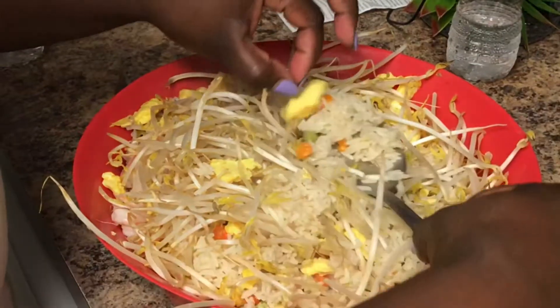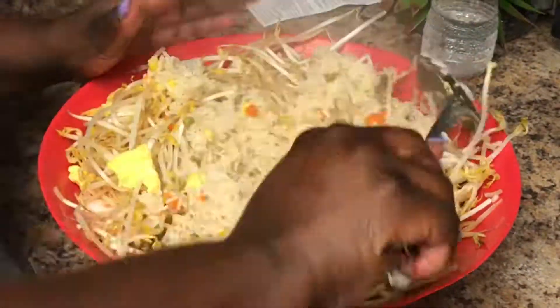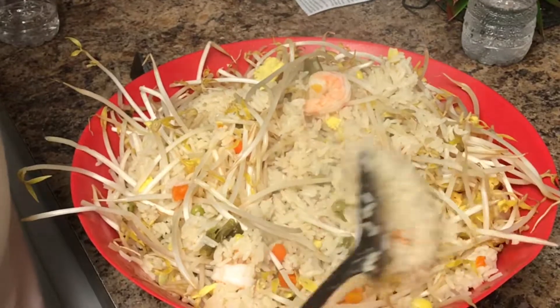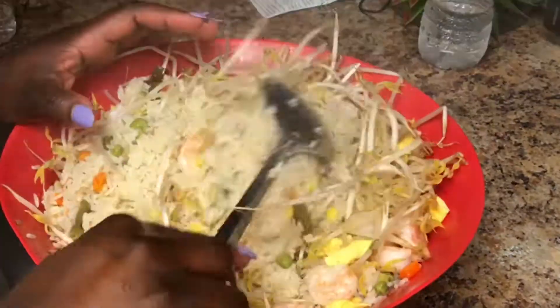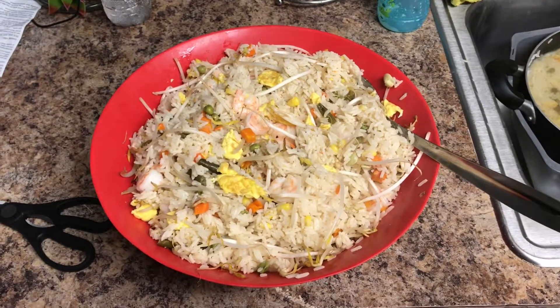Can you see the eggs in there? This looks like real Chinese food! This is it — the finished dish. Bon appétit! See you guys in my next video.